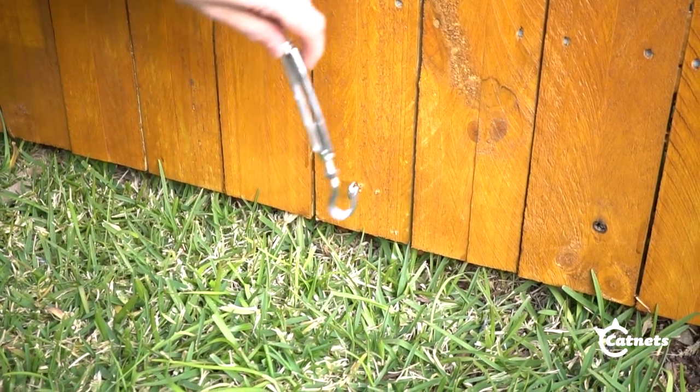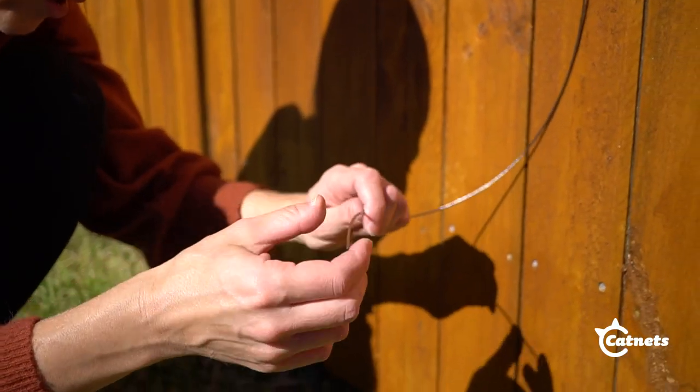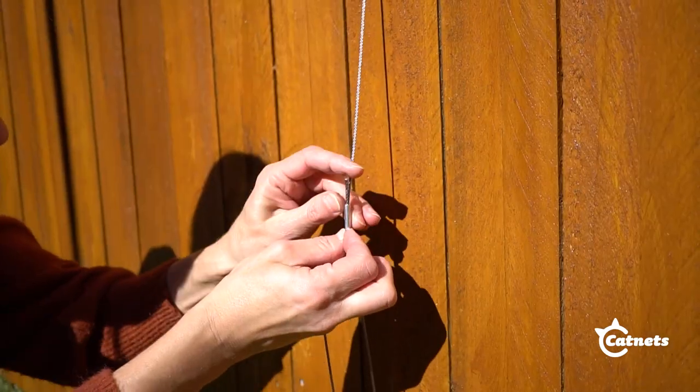Then grab the turnbuckle, unwind it and hook it to the screw eyelet. As with the step before, feed the wire rope through an aluminium crimp, then loop it through the eyelet of the turnbuckle and back through the aluminium crimp.